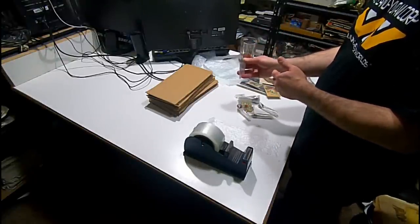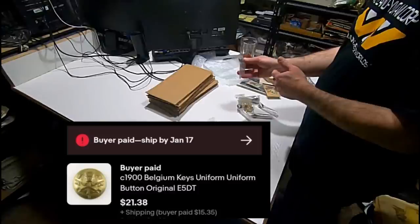So here's the first one. This is a uniform button — I'm not really sure what the branch is, but it's from Belgium. It sold for $21.38. I literally have nothing into it. I think it was listed for maybe $39.99 or somewhere in that range.